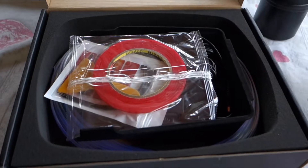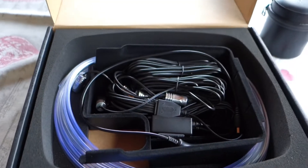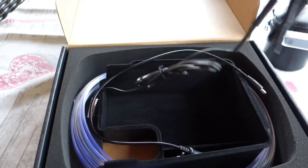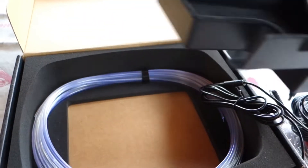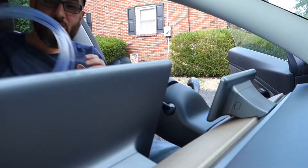Hello everybody, and today on 'Some Guy Doing Stuff' we're going to be installing neon lights for the Tesla, made by Nestor. So looks like we got an instruction manual, double-sided tape, zip ties with some 3M tape, and a lot of wires. Please excuse the mess in my car — I didn't clean it. Let's get started.